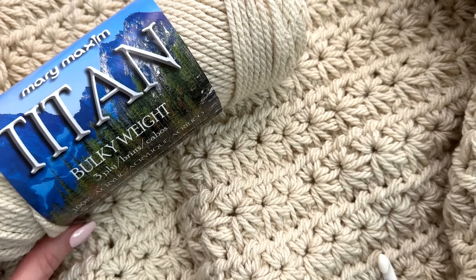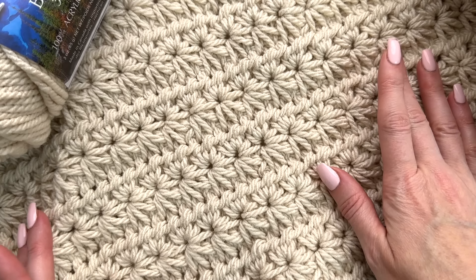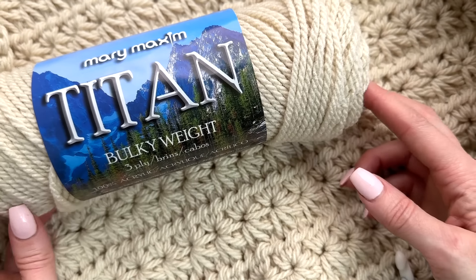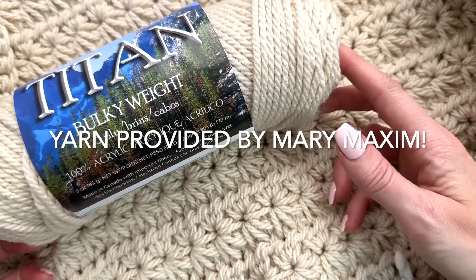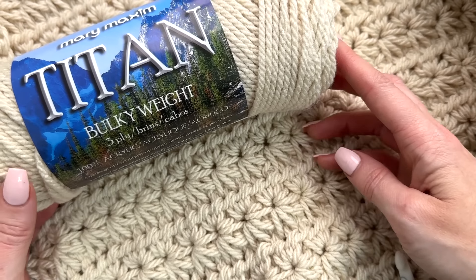Hey, this is MJ and in today's tutorial I'm going to be showing you how to make this gorgeous star stitch crochet blanket. I'm using Mary Maxim Titan bulky weight yarn. It's 100% acrylic for this project and it's a bulky weight number five.